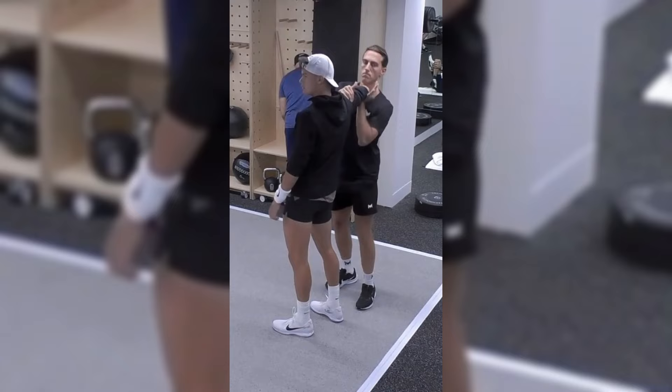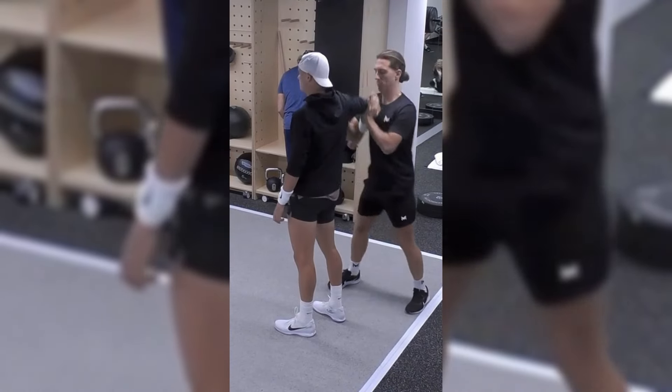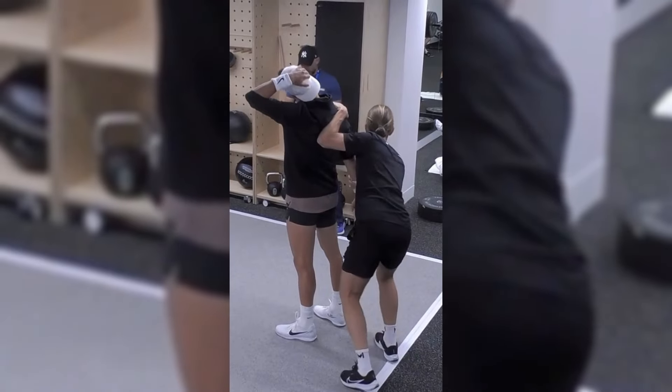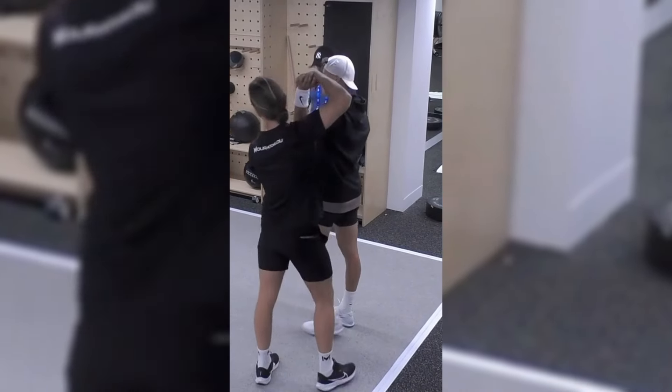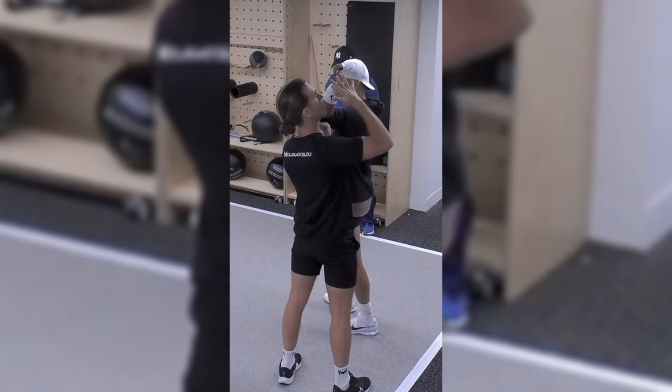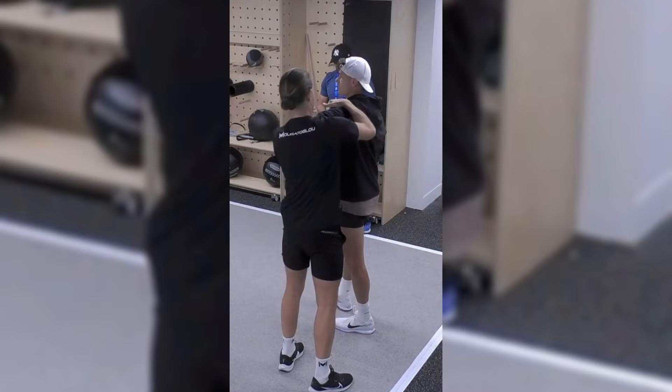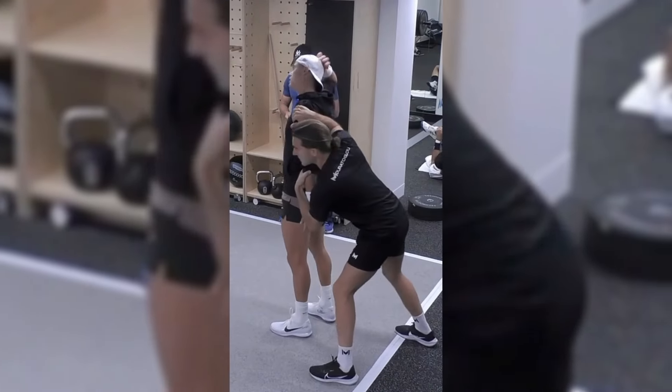The mindfulness and breathing techniques in yoga are invaluable for a tennis player. They help improve mental focus, reduce stress and enhance relaxation. In high-pressure match situations, this mental clarity and calmness can be the difference between victory and defeat.